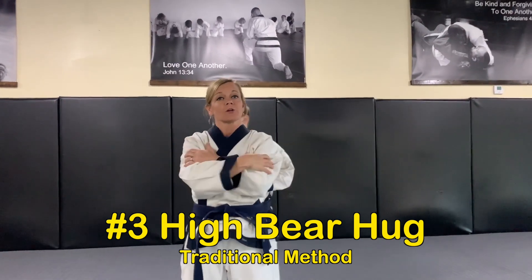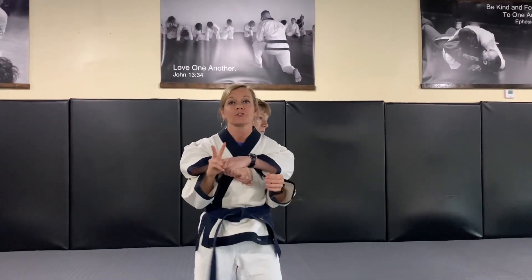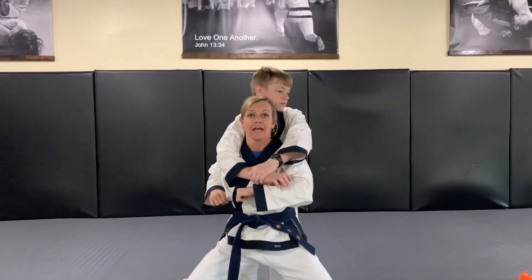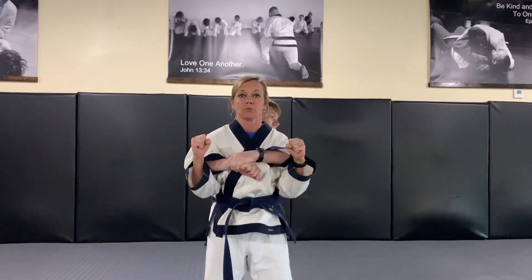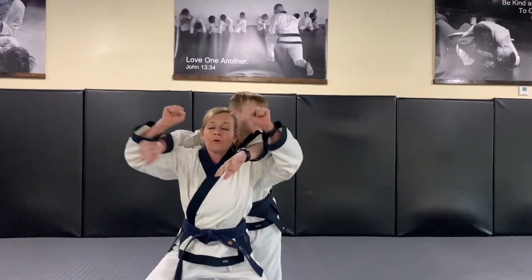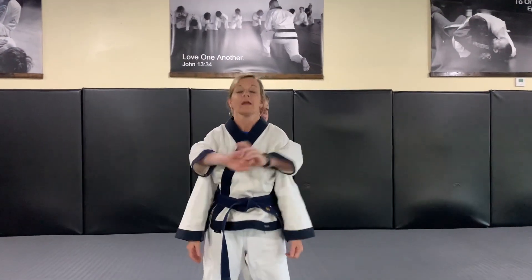Number three is high bear hug from behind — when someone grabs above where your biceps are. There are two ways to do this. The traditional way: clap, make your chest really big and puffed up like a rooster, bring your hands close, bring it up, and shoot out. Another way, if they grab super tight on your biceps: take your arms out like King Kong or field goal posts — not way far out, just above where your knees would be.